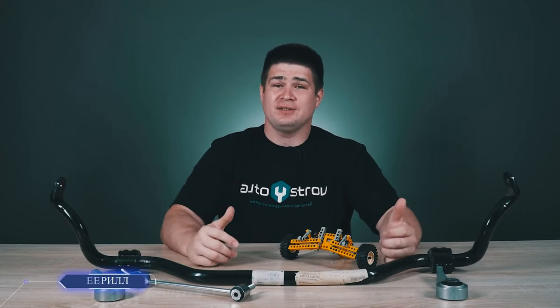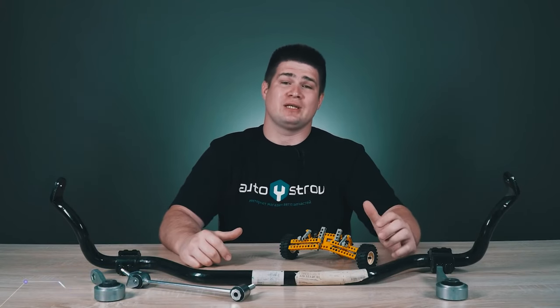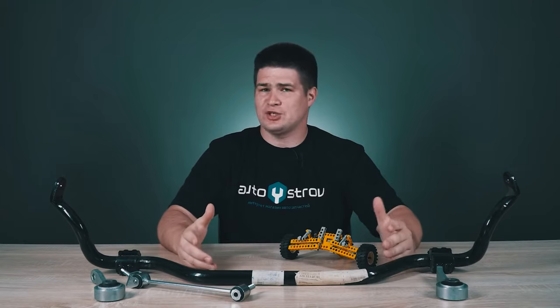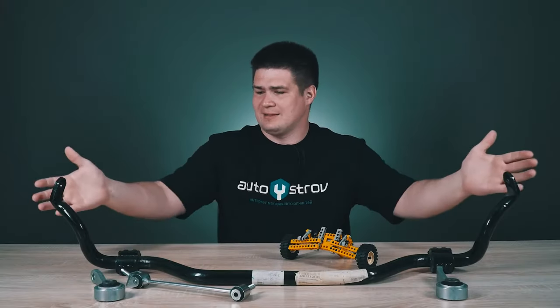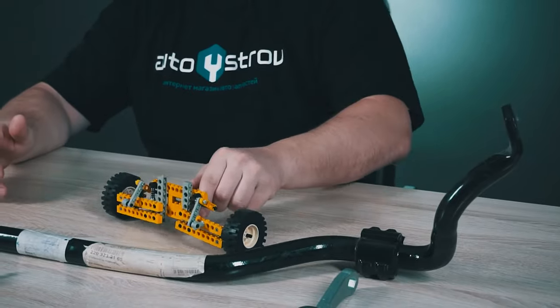Hello everyone, my name is Kirill, and you are on the AutoAdvisor channel. Today we'll talk about such a strange thing as an anti-roll bar, which looks like some kind of a curved pipe, and also gets to drive this thing here.